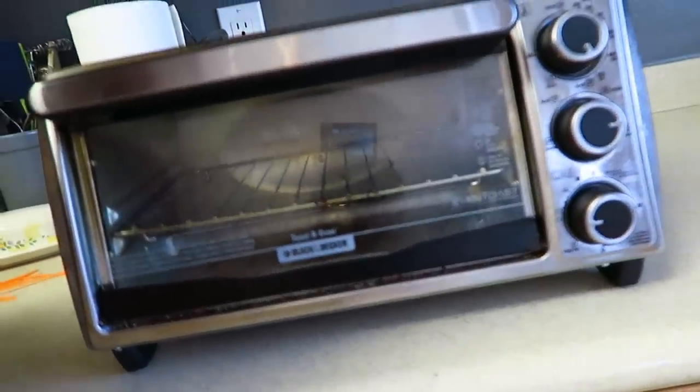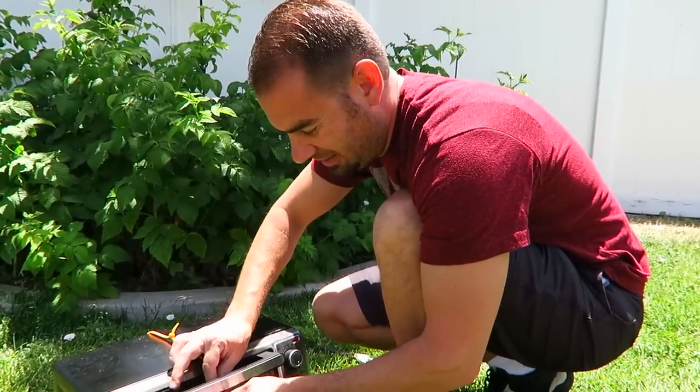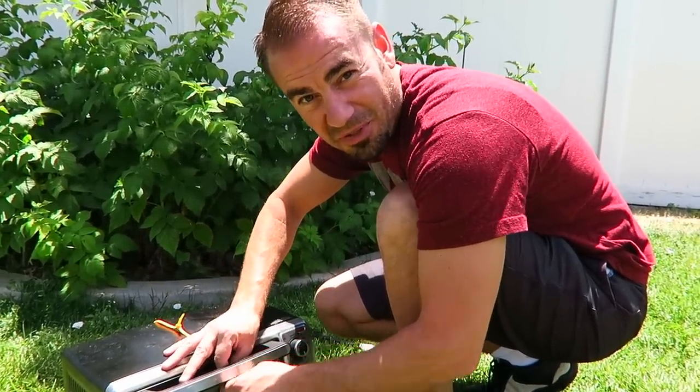This toaster oven right here has been in our family for two or three years — it's been worn out, kids have broken the door off. We're going to take this foam and this toaster oven and we are going to destroy it. Alright, I'm zip-tying the door shut. I really don't want to give it an opportunity to escape too early.